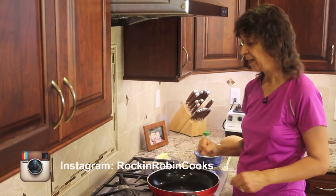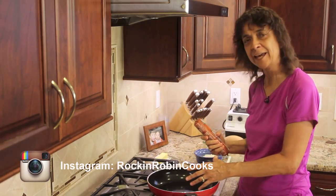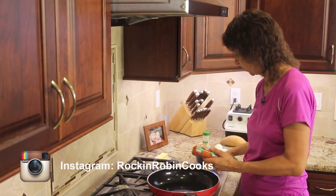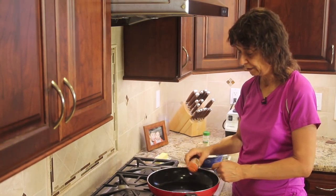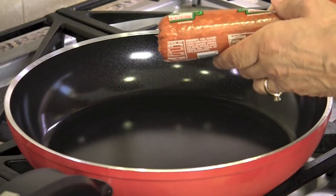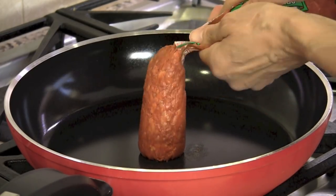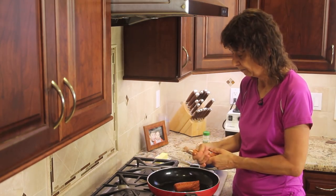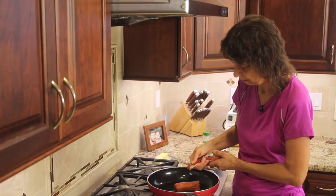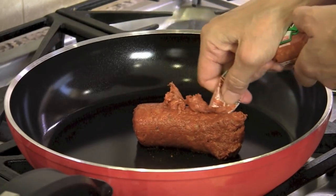So to start off our recipe, I am going to cook the chorizo. I've got my frying pan on medium heat — well, actually it's on low, let me turn it up a little bit. I cut off the end of the chorizo and I'm just going to squeeze it out. I'm not making very much today, just a couple of quesadillas, so I'm going to put that in the pan. This needs to be cooked — it's raw, so make sure you handle it carefully so you don't have any cross-contamination. And I'm going to cook this with the onions once it gets going.